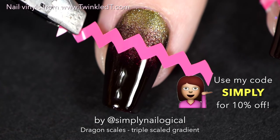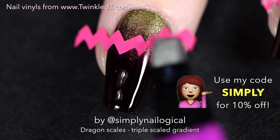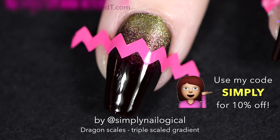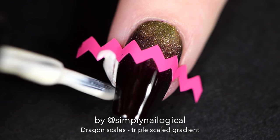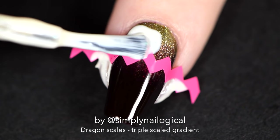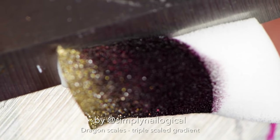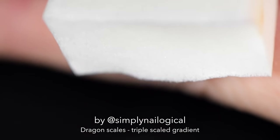You can really use whatever kind of pattern nail vinyl you want that has an interesting shape. In this case I'm using chevron slash zigzag vinyls from Twinkle Tea to get a scaly effect. The second section of the scaled gradient will begin right along the edge of the vinyl, so I'm masking off the sides of my nails with more simply peel. By this point the nail polish from your sponge will already be dried up — just cut that section right off and you've got a fresh sponge.